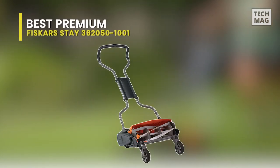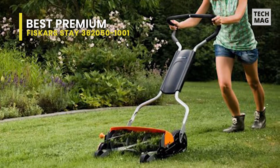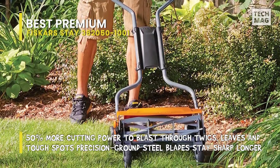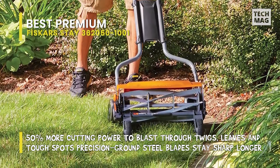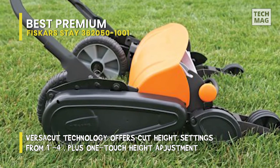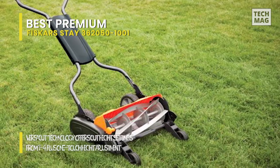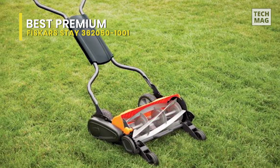If you're in the market for the best premium, then our choice is the Fiskars StaySharp 362050-1001. Fiskars is a Finnish company especially focused on ease of use, producing convenient, efficient, and intuitive products. This philosophy starts from the ground up on this reel mower, as it is built with an extra two wheels to enhance mowing precision and better guide the mower. The real innovation, though, is Fiskars' Inertia Drive Reel technology that spins up to high speed utilizing the back wheels, offering quick work of even the deepest, tallest grass.